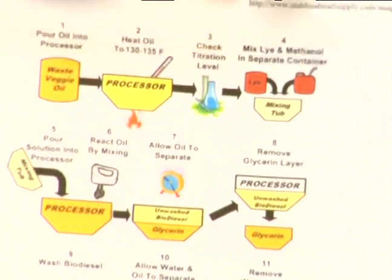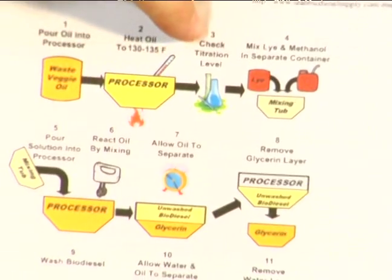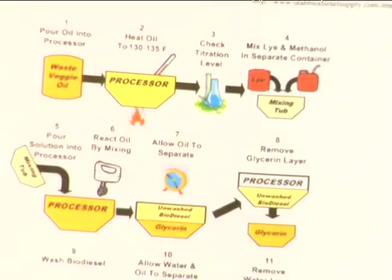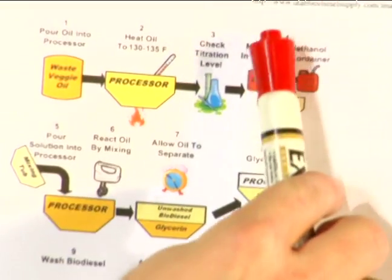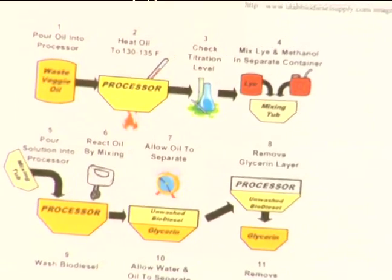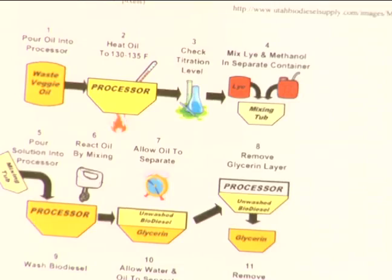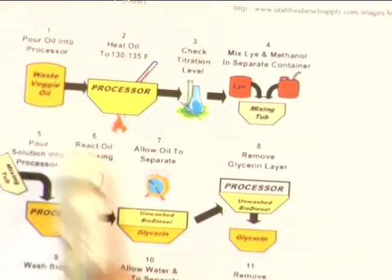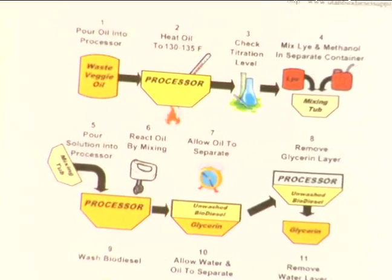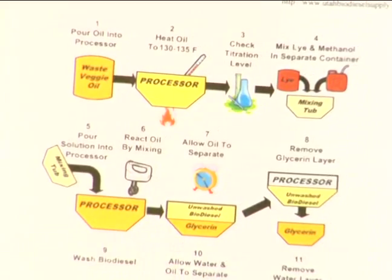We're then going to measure how acidic it is through a process that we call titration. We're going to take that value of titration and mix some lye — the titration tells us how much lye — with methanol, and we're going to make something called methoxide. We then will pour that into the processor, or whatever vessel we've heated, and mix it together.